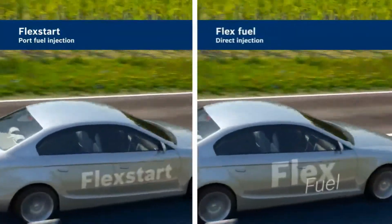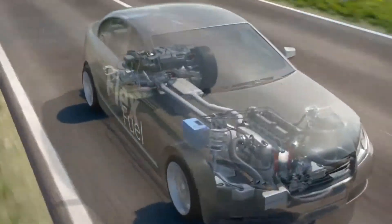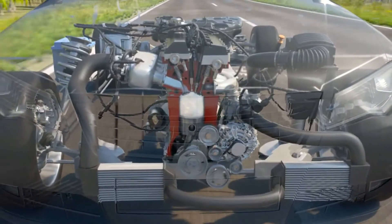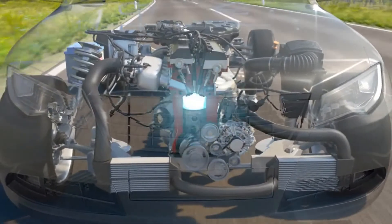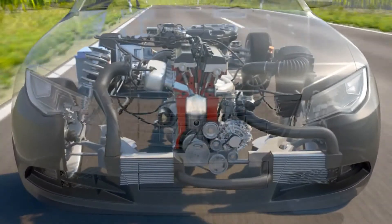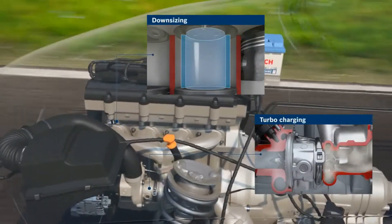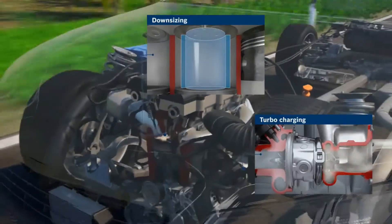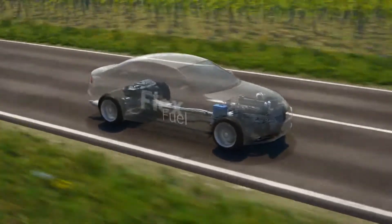Thanks to consistent further development, Bosch flex fuel systems can now be combined with gasoline direct injection, where the air-fuel mixture is formed directly in the combustion chamber. The exact metering, preparation, and distribution of air and fuel for each individual combustion cycle delivers lower emissions, reduced fuel consumption, and better engine performance than with a port fuel injection system. In combination with turbocharging and downsizing, gasoline direct injection offers the potential of lowering fuel consumption and CO2 output by around 15%. Direct injection from Bosch is the key to clean, economic, and environmentally friendly mobility.